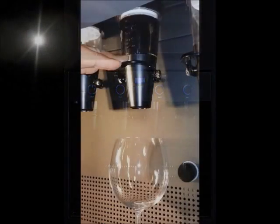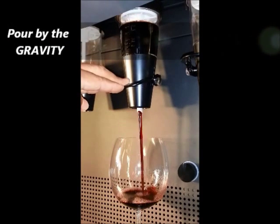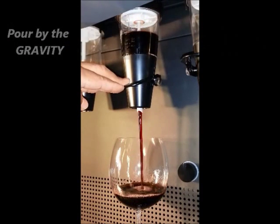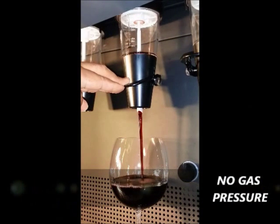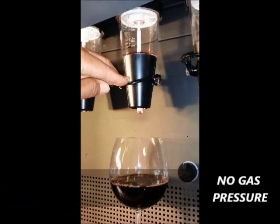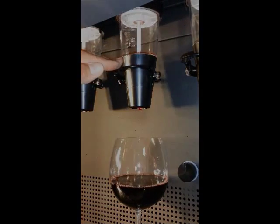Unlike other systems, Vino Barista dispenses the wine by gravity. Therefore, the bottle and the wine are never pressurized by gas. In the next few minutes we will show you how this simple yet revolutionary technology will forever change the wine by the glass programs.